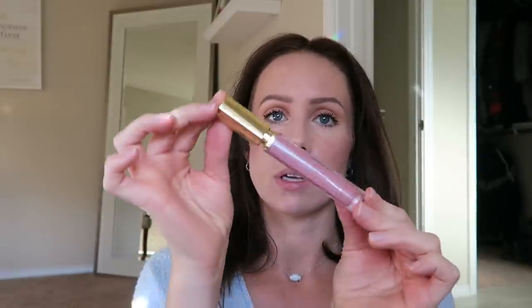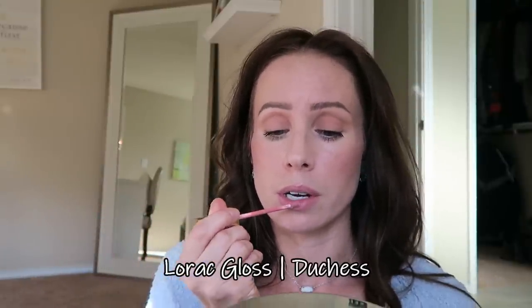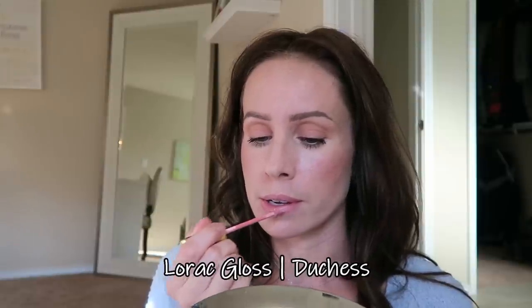I'm going to use the Estee Lauder Pure Color Vinyl Rose Lip Lacquer — I'm not sure if it's still available, but a similar color would be Bare Minerals Sugar Lip Gloss. This gives you color and gloss all in one, so it's a one-step, really simple thing.